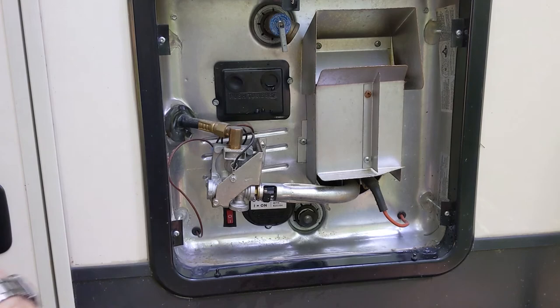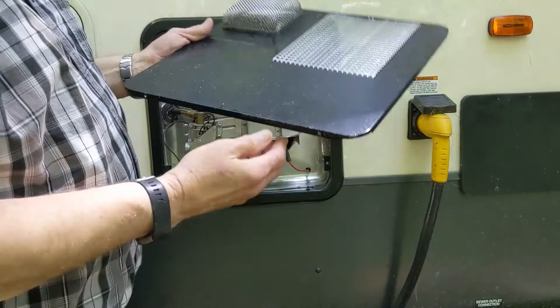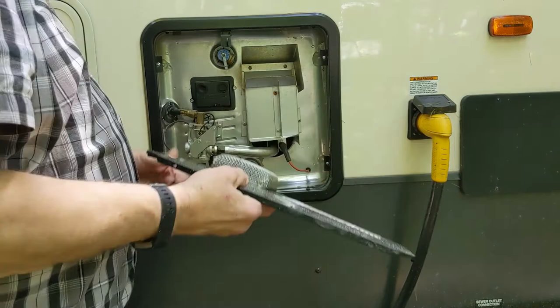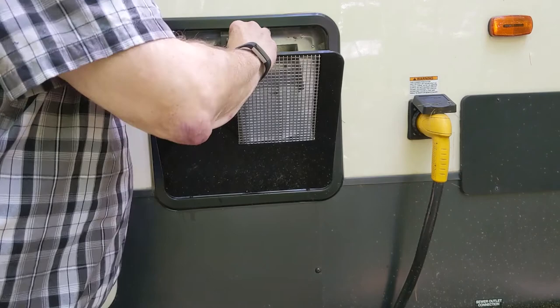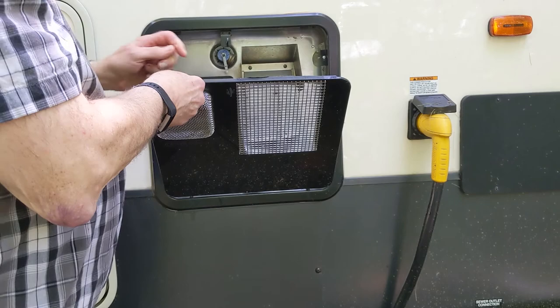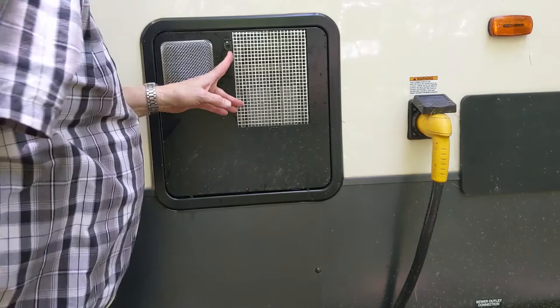That should start heating our water and hopefully in a couple of hours we'll have some hot water. I've pulled the camera back so we can see the cover a little better. There are two holes in the bottom and two pins on the cover, so we need to line up those two pins with those two holes. Then this little tab goes through this slot — we put that through, turn the tab, bend it down, and we're all set. That's basically changing an anode rod.